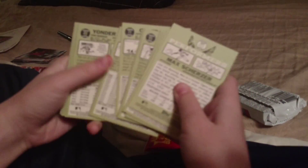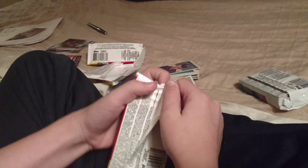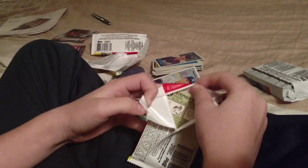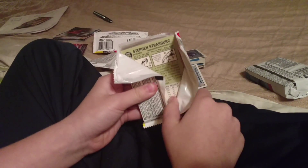Show them the Asdrubal Cabrera card. What's super cool about it is that he's on the Mets. Usually a guy who joins a team in December doesn't get shown in his new team's uniform. I think it's super cool that Topps was able to get that on there - I applaud Topps for the extra effort required.